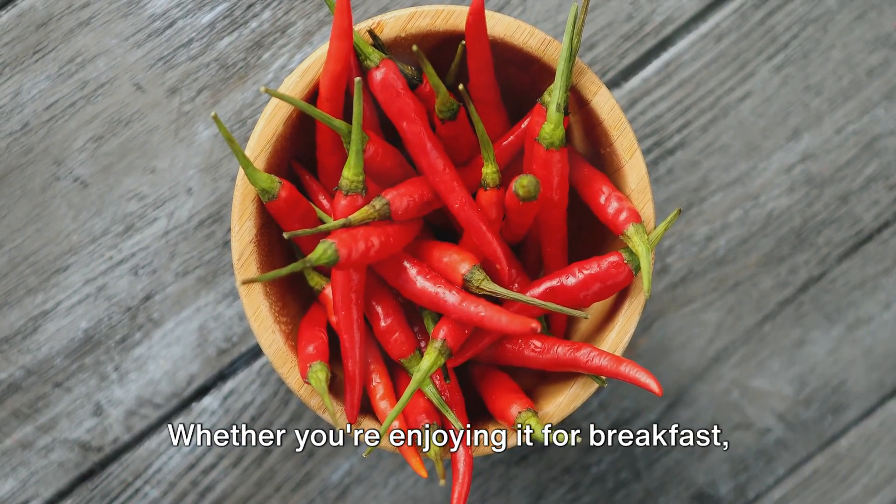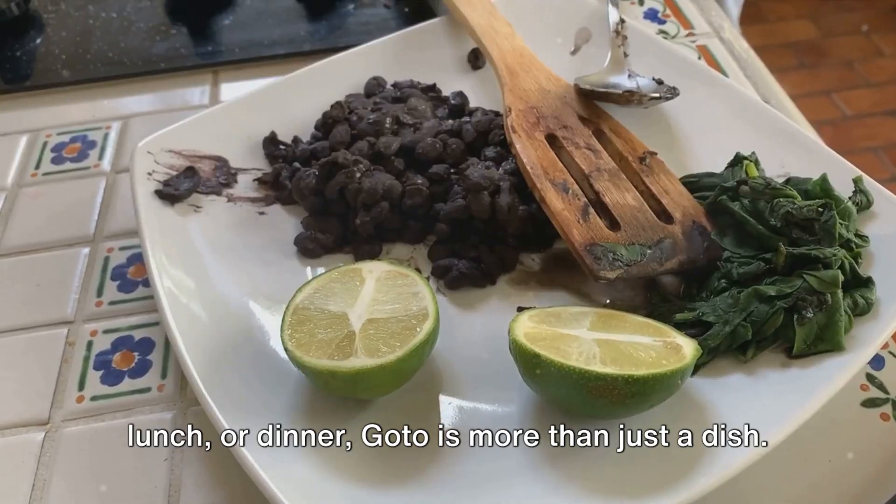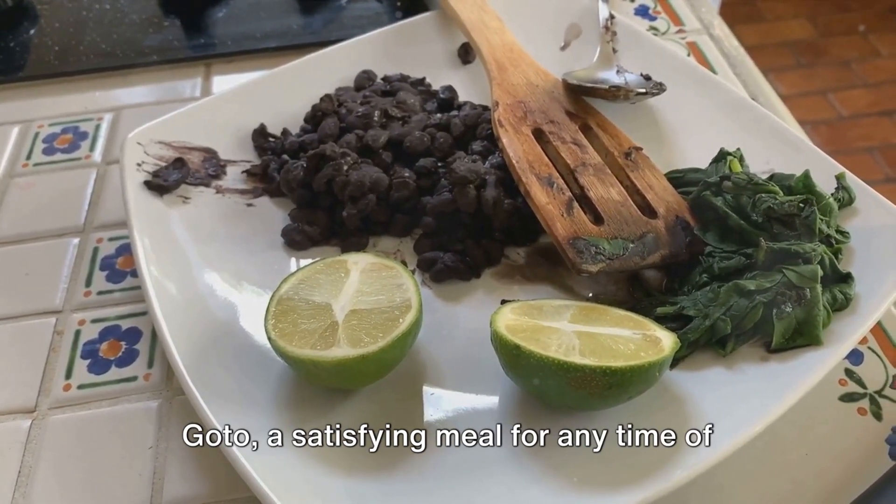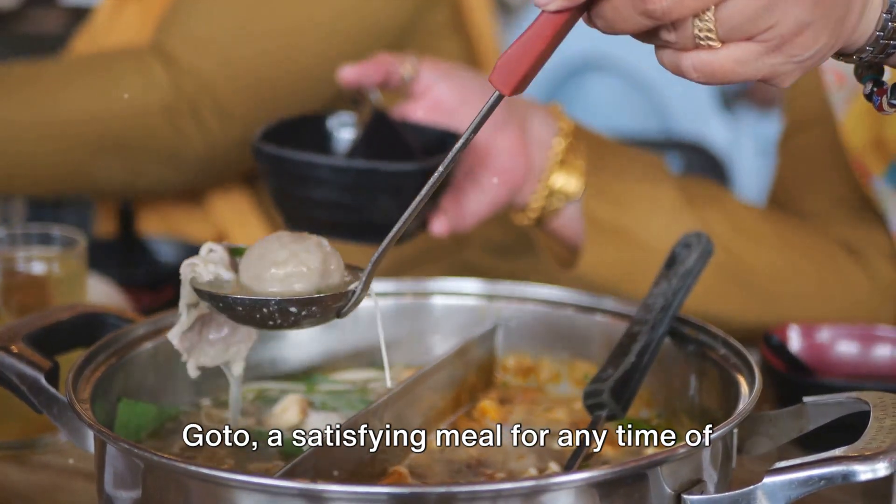Whether you're enjoying it for breakfast, lunch or dinner, Goto is more than just a dish. It's a comforting experience that delights the senses. Goto — a satisfying meal for any time of the day.